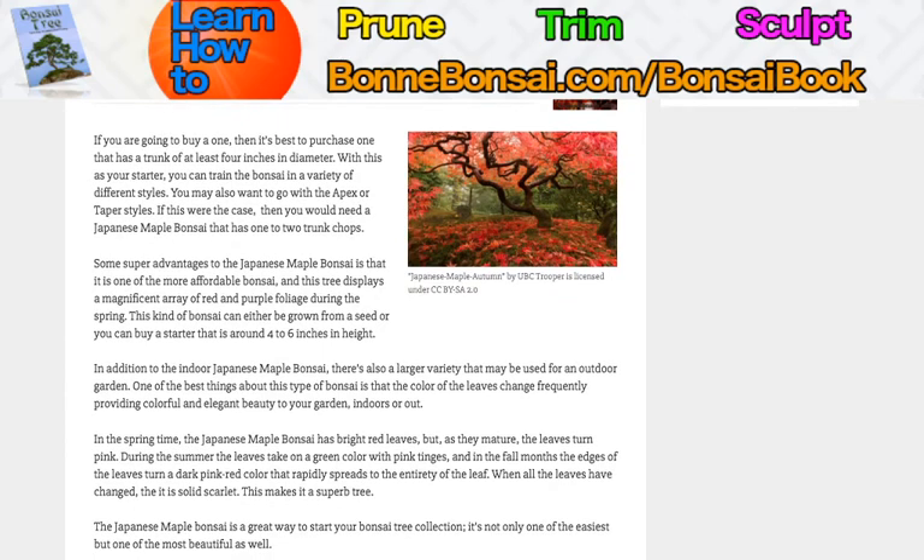If you're going to buy one, it's best to purchase one that has a trunk of at least 4 inches in diameter. With this as your starter, you can train the bonsai in a variety of different styles. You may also want to go with apex or taper styles, in which case you need to have a Japanese maple bonsai that has one or two trunk chops.